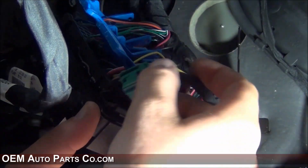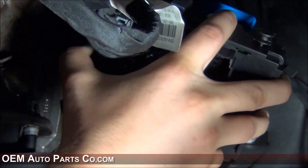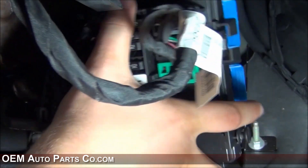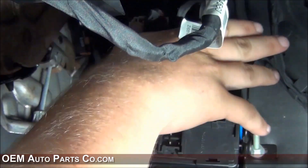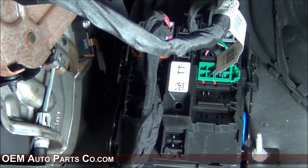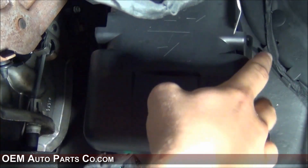Reattach the orange and green connectors. Slide your distribution panel into the retention slots, click it back in place, and reinstall your cover.